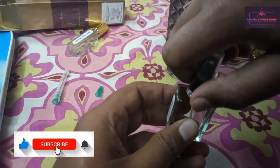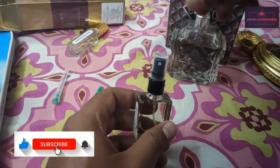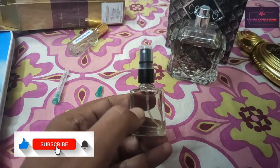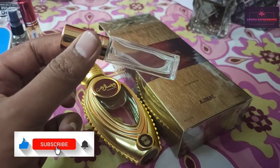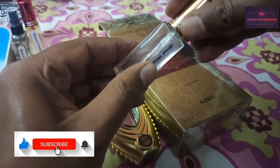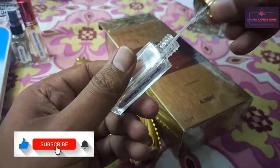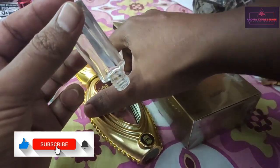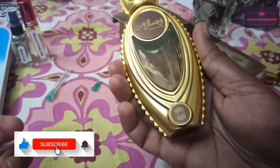The next one we are going to do is Ajmal Visal Dahab, which is the best amongst this lot that we've decanted. We'll be doing a 4ml decant of Ajmal Visal Dahab. This is one of the best fragrances from Ajmal.